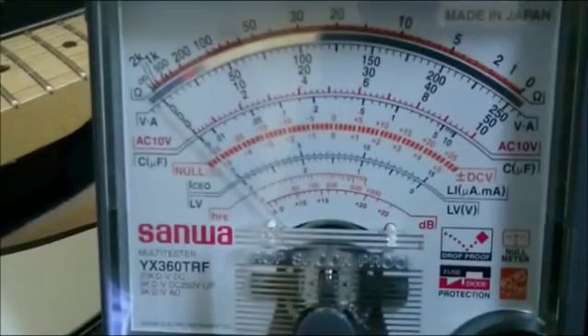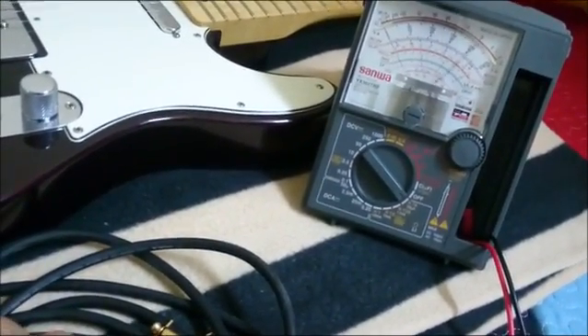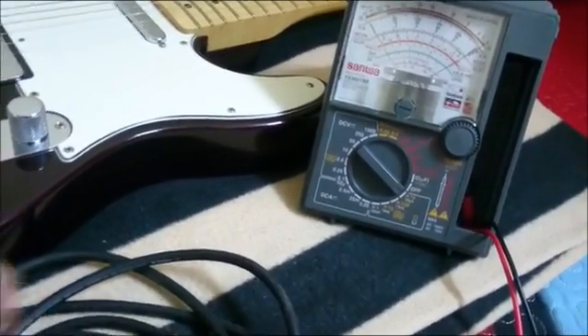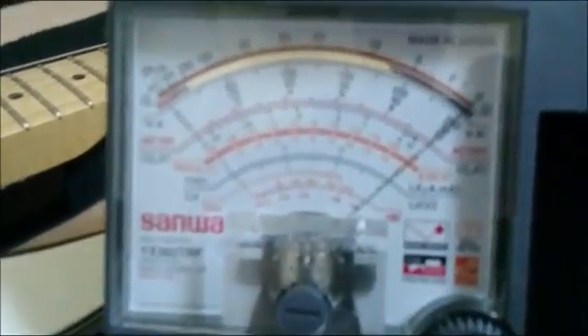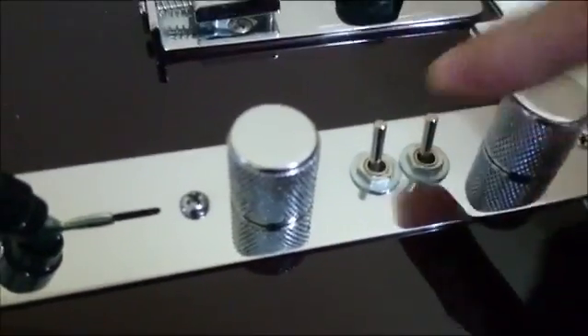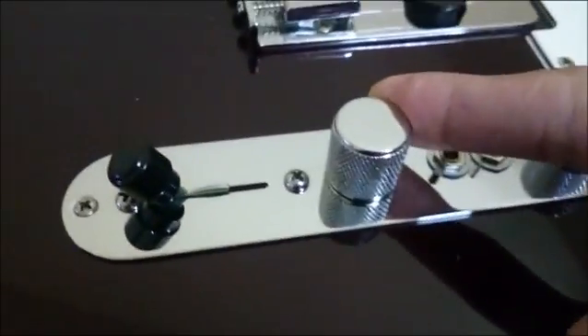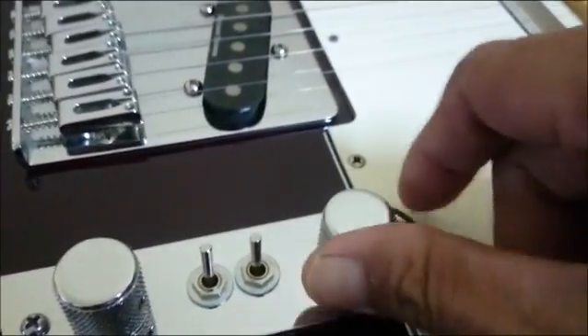I'm going to show you the effect on the volume pot resistance, which is 250 kilohms in this case, on a Tele by using a multimeter. The actual DCR of the pickup when you move the volume control fully anti-clockwise is off, showing close to a ground reading of zero ohms. The switch is positioned to the bridge — this is the series/parallel switch — and this one is the phase switch. Tone control is set to zero and volume is set to zero as well.